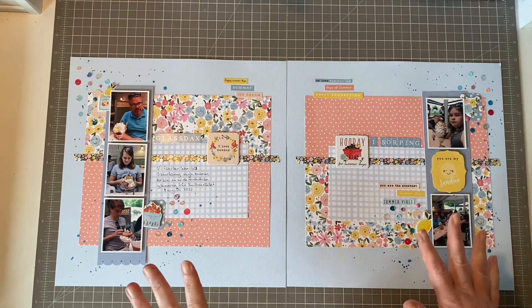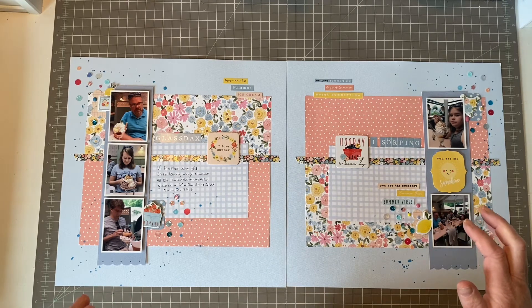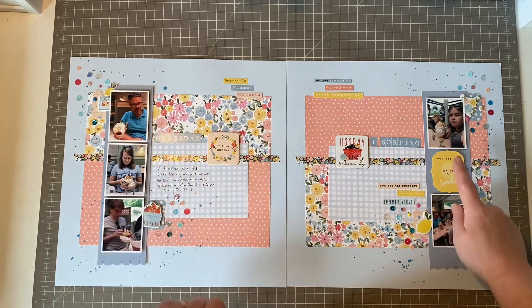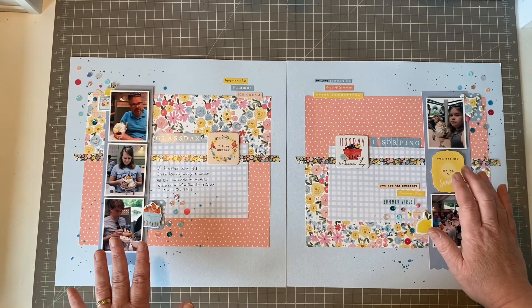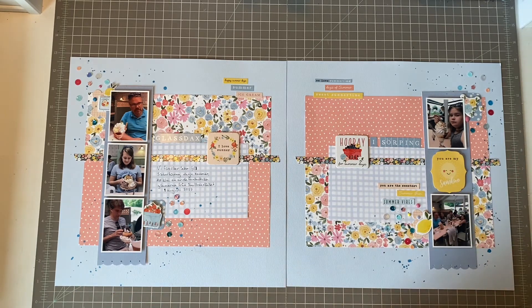The photos are from a restaurant we visit every year in the summer. It's in a city called Söderköping, not very far from where I live. This is my son, my oldest daughter, my youngest daughter, and my hubby — and then a group photo. I wanted a sixth photo but I really didn't have any, so I just put a sticker there and popped it up on some foam. 'They are my sunshine,' so it's a good mini title or subtitle.